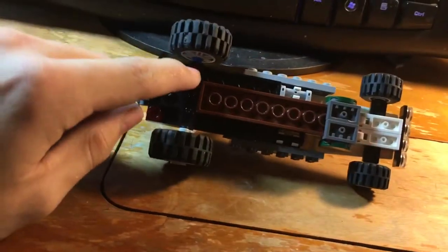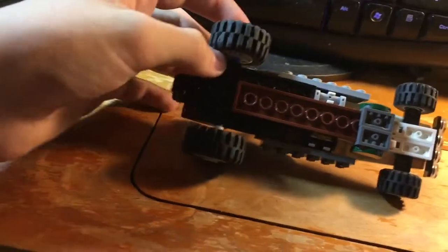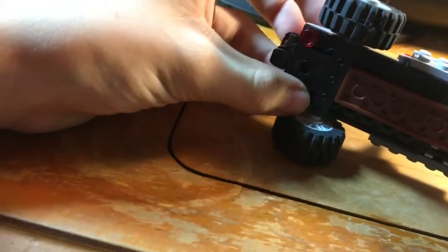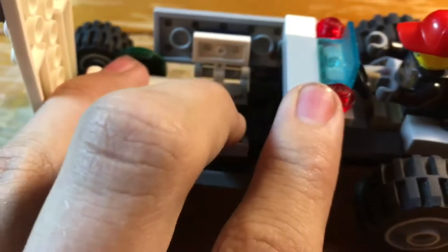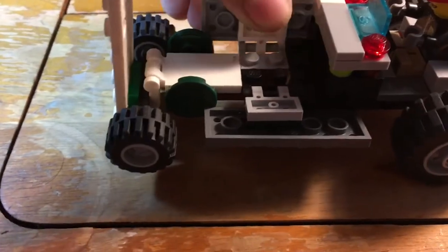I just stuck some little blue studs — whatever you call it, the little peg — and then the wheel just pops onto there. These are both free-spinning, unless this one is not blue down there like that one is. And inside, as I said earlier, it's all clipped together. You can see there all these things fold down a little bit. I had to use a different clip because I didn't have two of these ones, so this one kind of slips around a little bit. Then you fold that up.